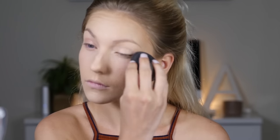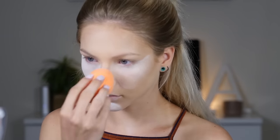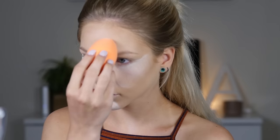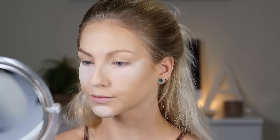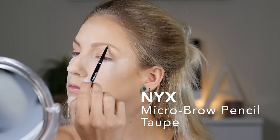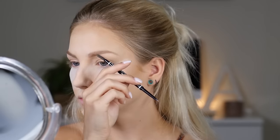Before applying the powder I want to get rid of any creasing that might have already happened and make sure it's nice and smooth, because you don't want to lock in those creases. I'm taking my Real Techniques sponge because it has a flat end, which makes it easier to bake with — it goes on so much more evenly because the flat side is against your skin. Let that bake for about five minutes at 350 degrees until golden brown — just kidding! We literally all sound like Rachel Ray when we talk about baking.